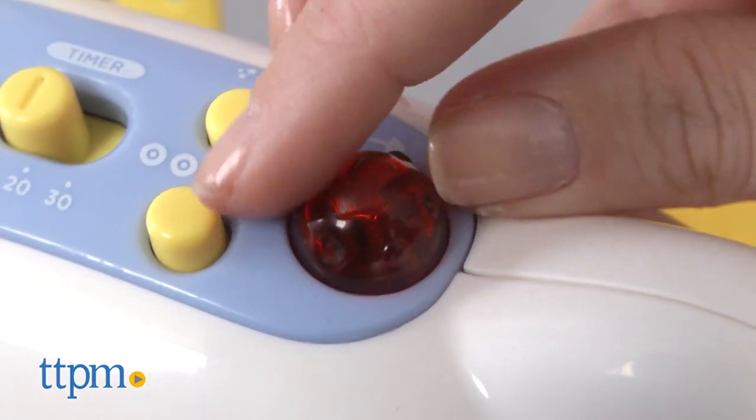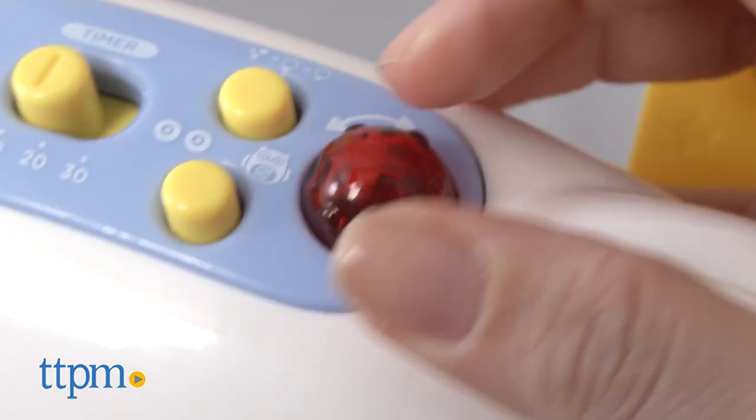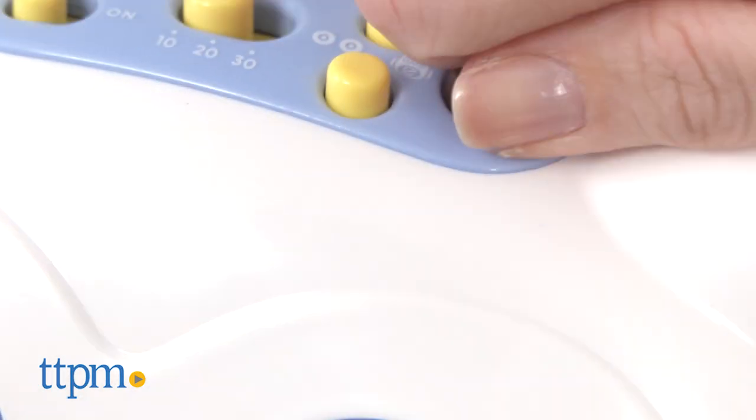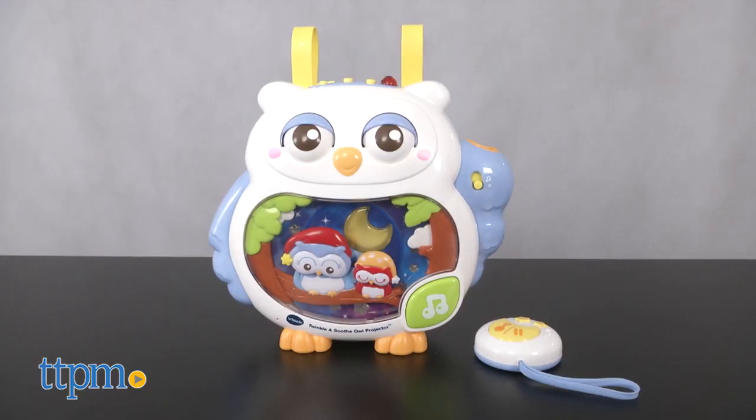The rotatable receiver on the projector ensures that you receive an optimal signal between the unit and remote up to 30 feet. The projector requires four AA batteries, and the remote requires two AAA batteries. All batteries are included for the in-store TryMe features only, and should be replaced for best results.